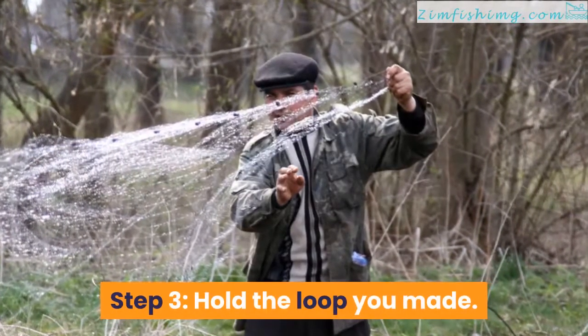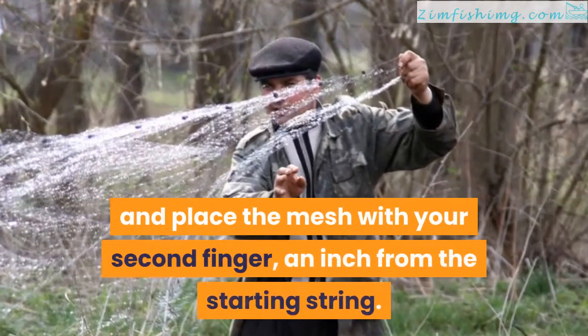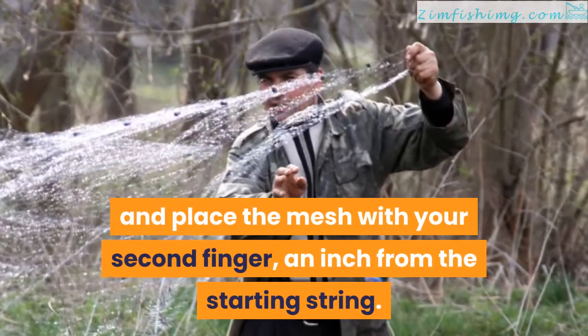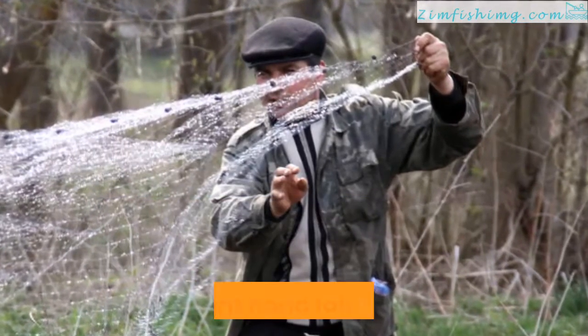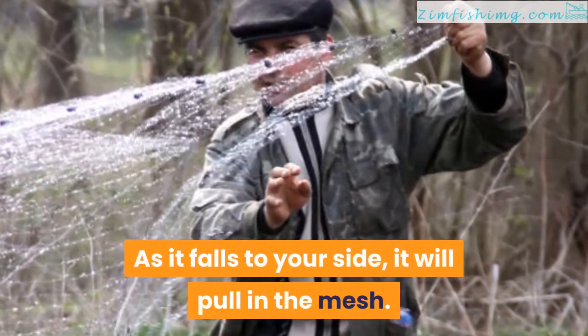Step 3. Hold the loop you made. Hold it with your left thumb and forefinger and place the mesh with your second finger an inch from the starting string. Let your right hand fall to your side. As it falls to your side, it will pull in the mesh.